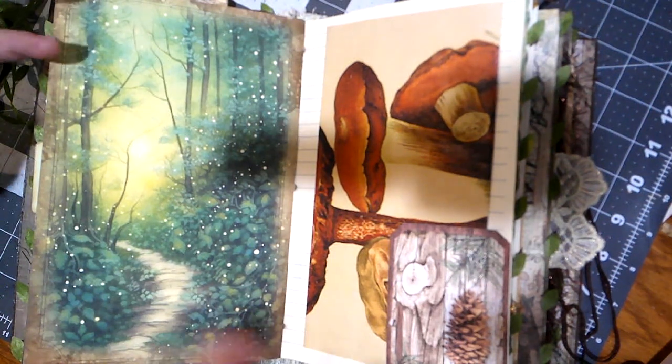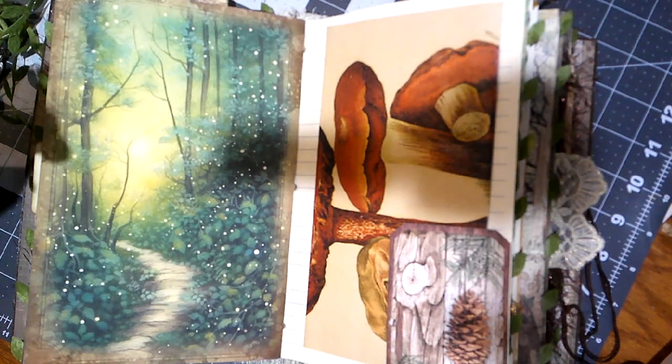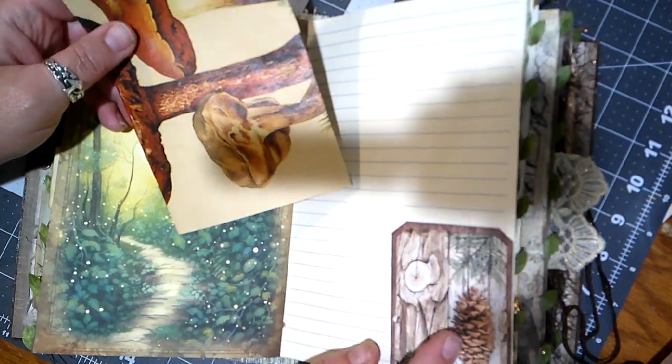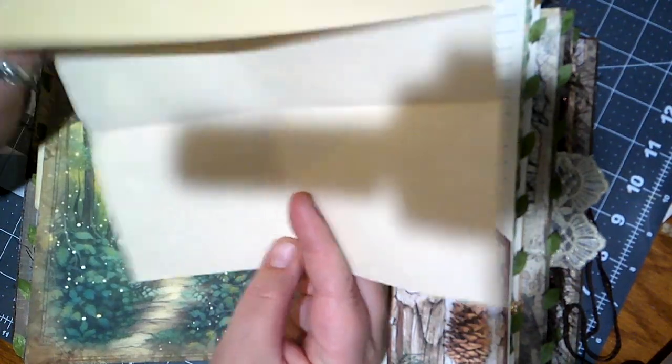Maybe someday I'll take my camera up there and do a little vlogging. On this side we've got another cute tuck spot — pinecone, tree, and it says 'nature' — and another mushroom page.